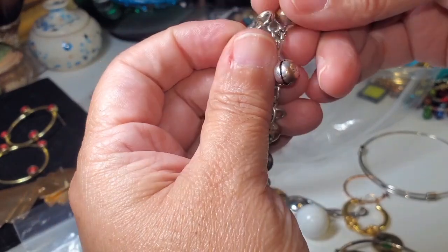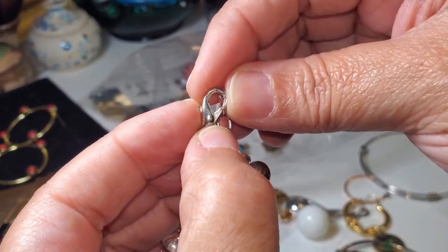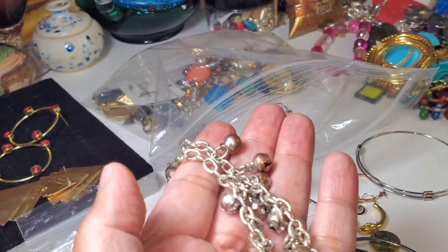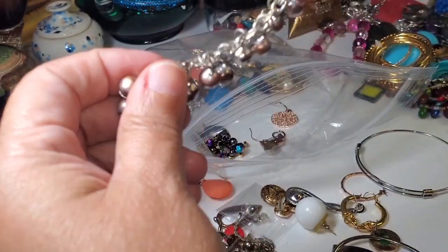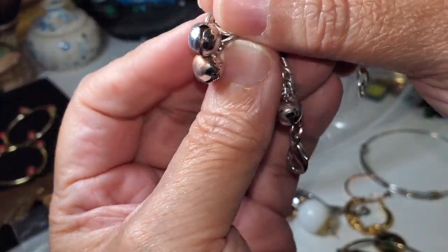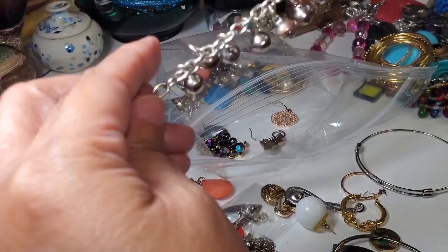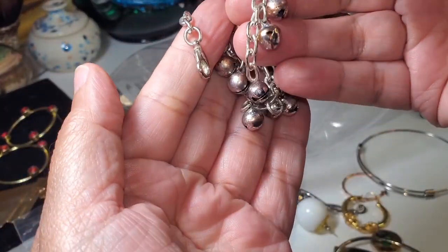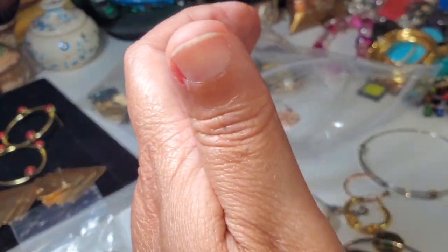A jiggly bracelet — I don't see any markings on here. It's very jiggly; it has a sound kind of like those bells from Christmas. Very nice, very pretty, though it has to be cleaned. It doesn't have any marking, but it's still nice to wear.